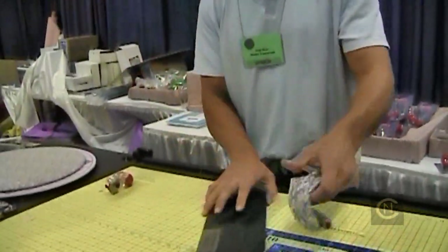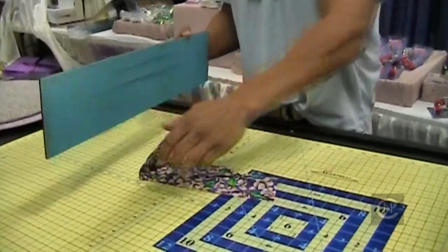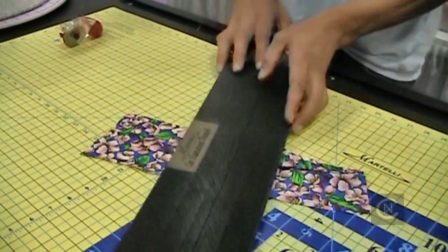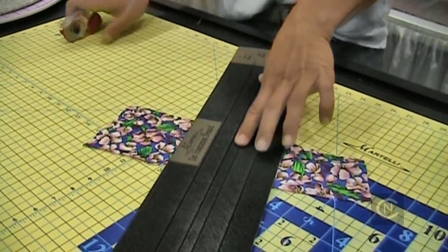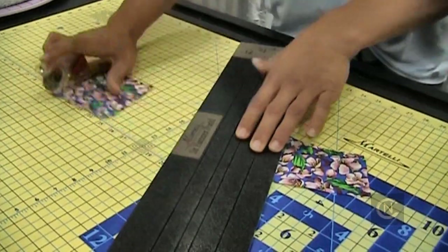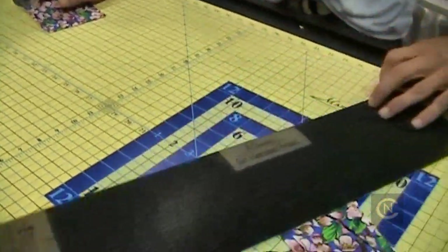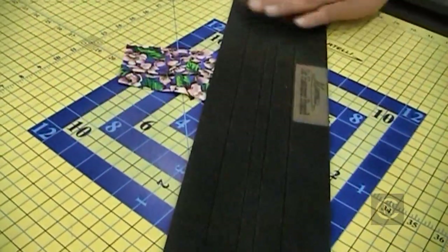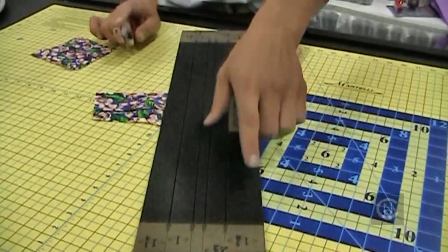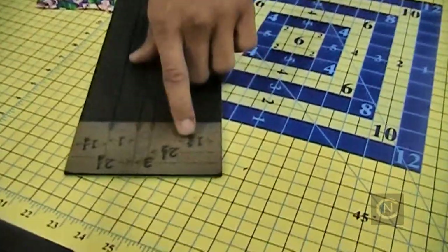If you take your fabric, a lot of times what people are doing is they're noticing when they're cutting the ruler is sliding side to side. So we take the fabric and we put one thumb here and the finger on the fabric — it locks it all in place. I can trim this off. What that's going to do is also lock the fabric so what I have now is no realigning in my fabric. Now what I do is come down here and you can see all the measurements are built in the ruler.